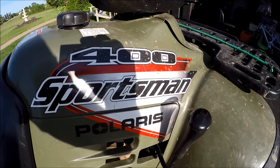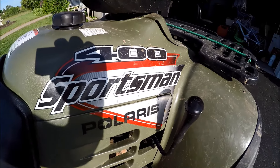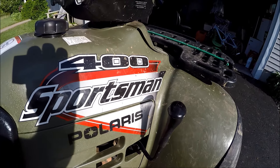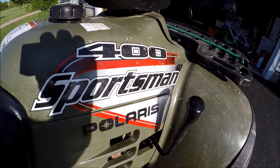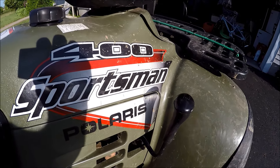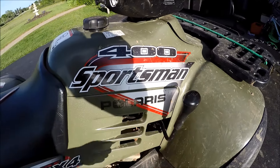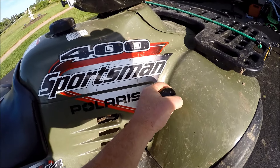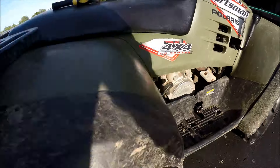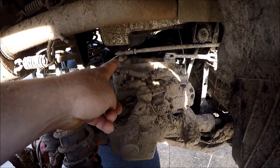I'm going to show you what it takes to un-jam the shifter on the Sportsman 400 Polaris. It will work on many other models and sizes as well, and other brands. What happens is when you're going forward or in reverse and you're actually moving and you try to change the shifter while the unit is moving, then the shifter can get jammed and it doesn't want to move.